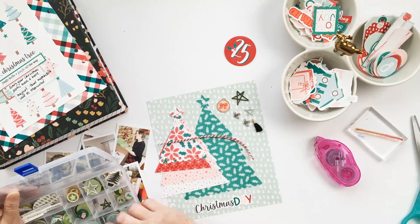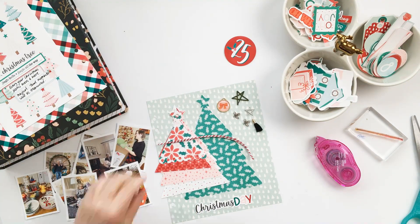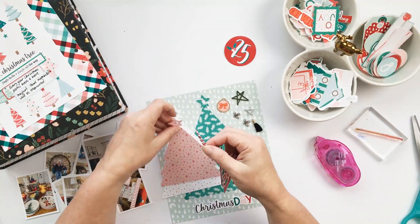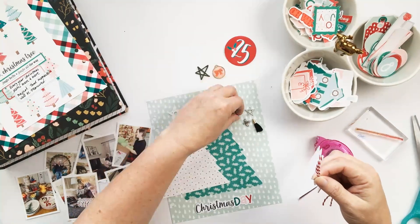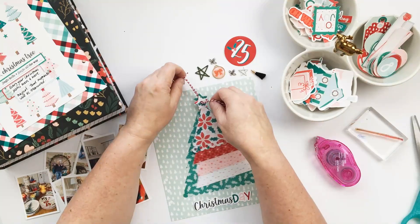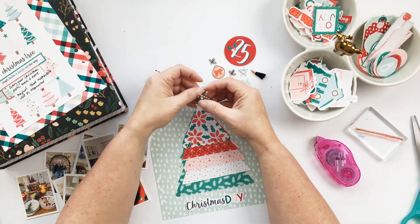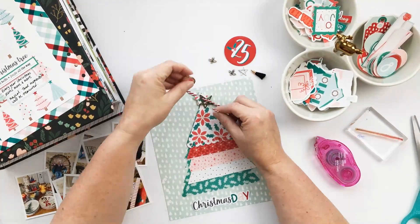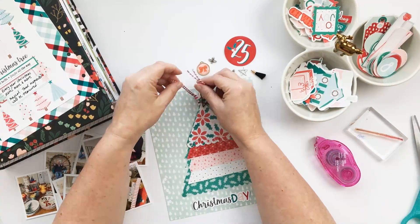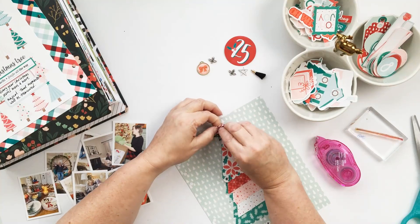What I do for my photos on Christmas Day is try to get pictures of each person opening their presents, and then once I have that I put the camera down and enjoy the rest of the present opening. I also took photos from our Christmas breakfast and Christmas dinner — they won't all go here, but I left myself some choices. I ended up adding this little green wooden star.